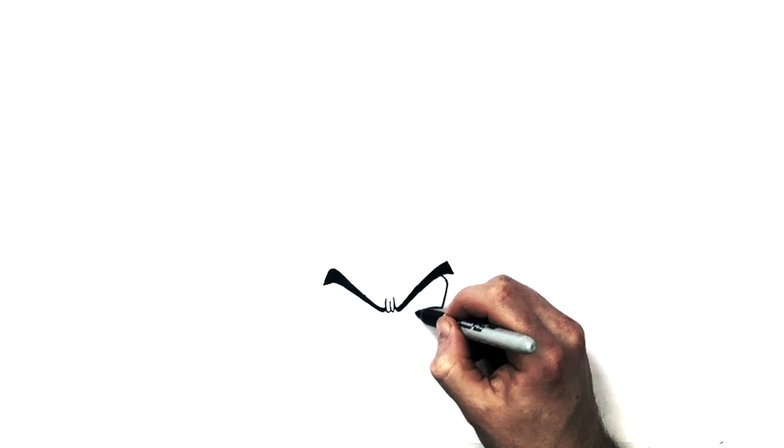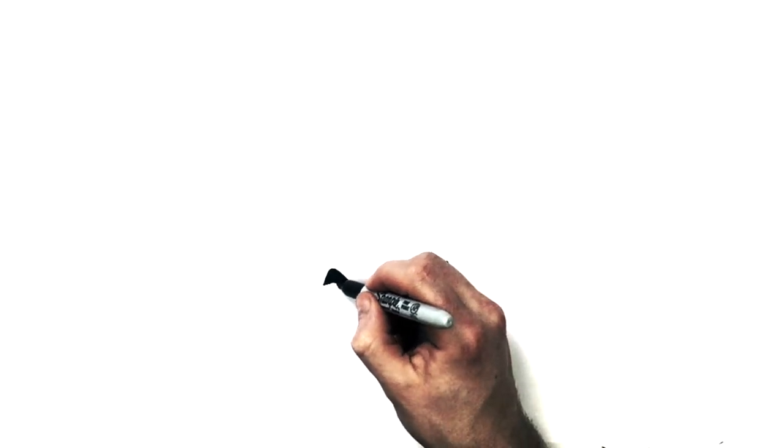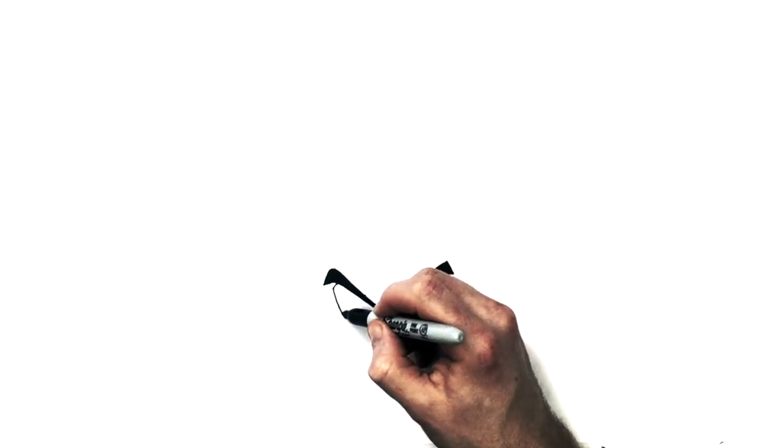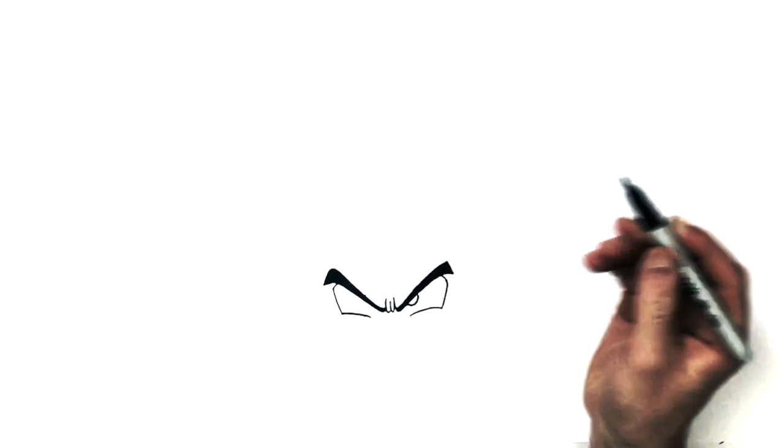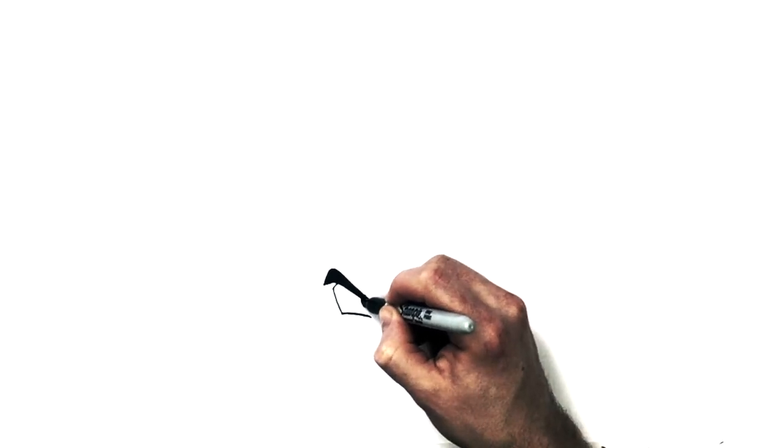So it just comes out from here - they're real big. Down and then over, like so. Out, down and then over, like so. And then we have a semi-circle for eyes just under his eyebrow. They're black as well. Another one here.